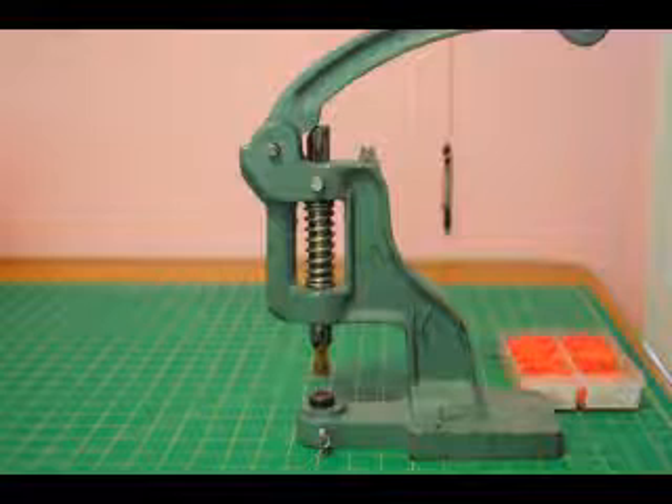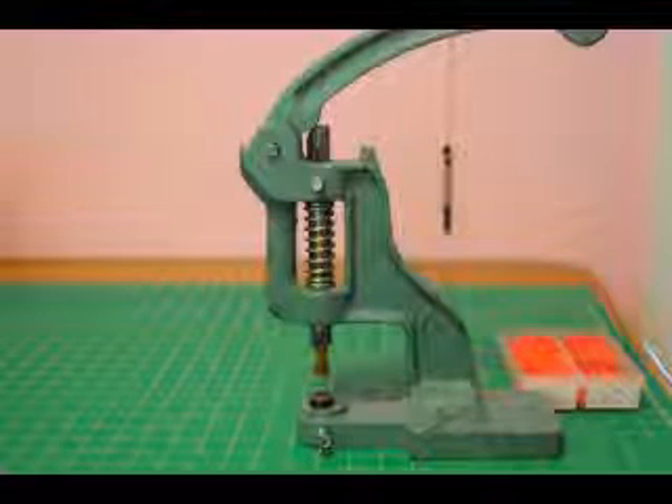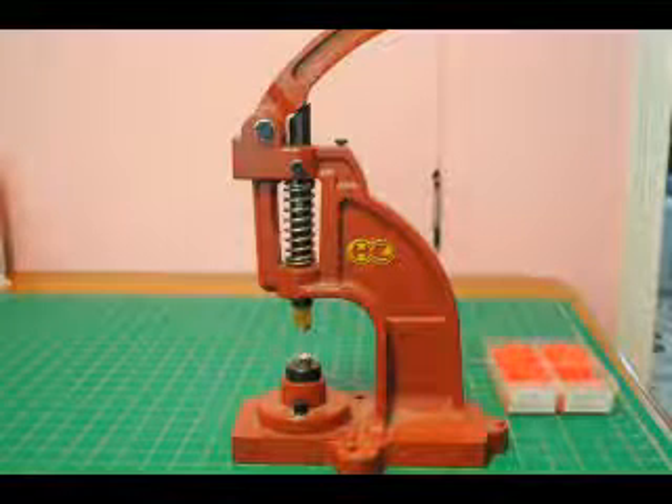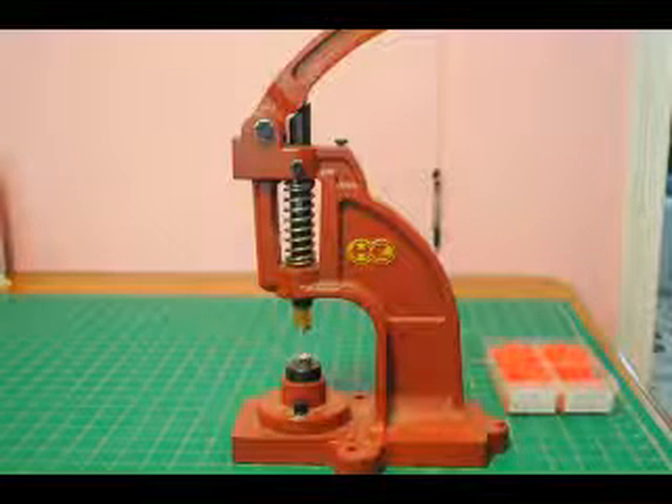Some presses take a little more pressure. This is my second press. The first press — the green one — was a Very Baby brand. This press is a Cam Snap brand.